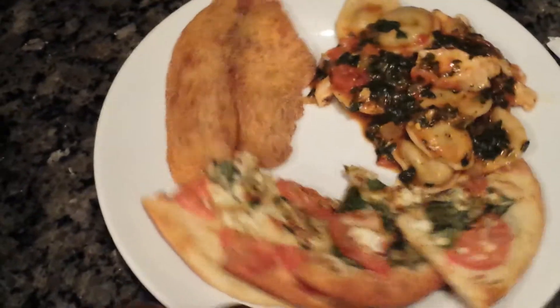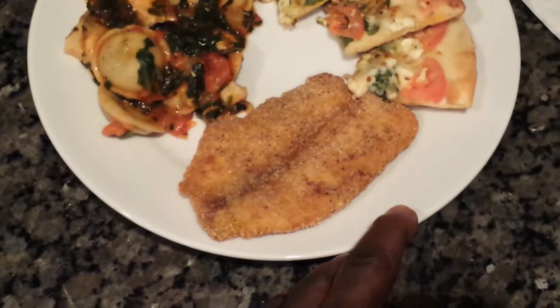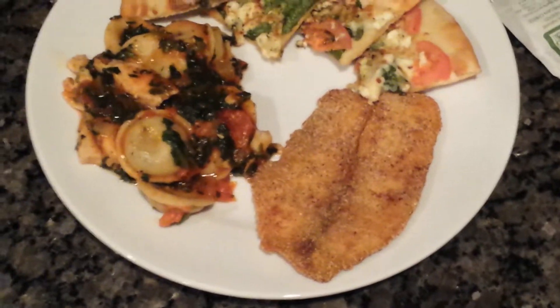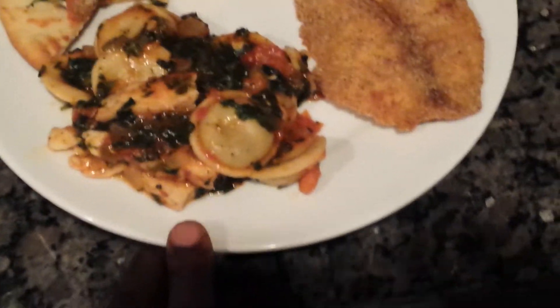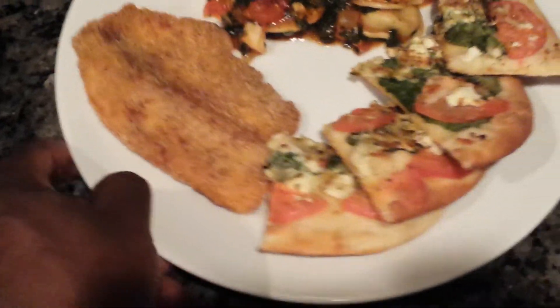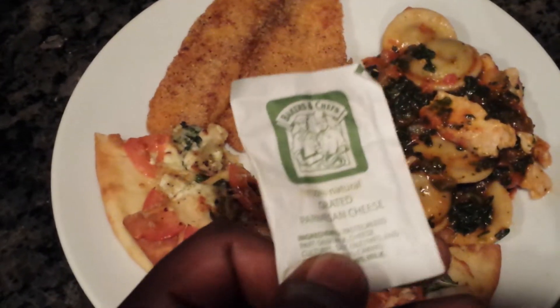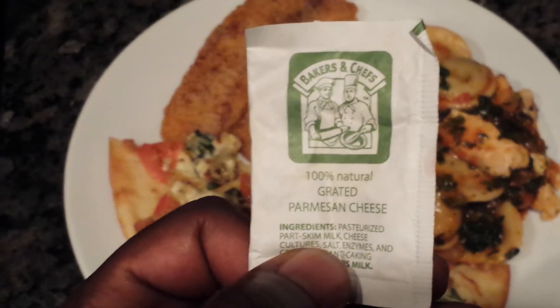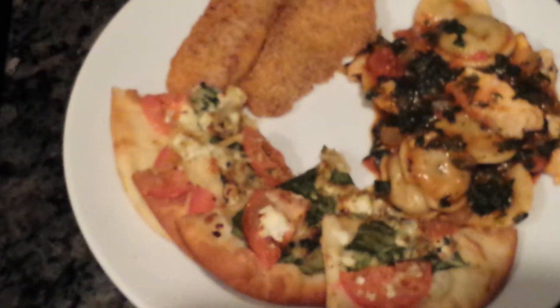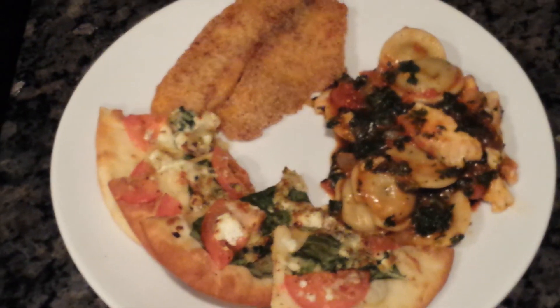Now we plate it up — margarita bread, pan-fried tilapia, and some spinach ravioli with chicken from Healthy Choice. Everything feeds about three adults. You always gotta recycle your condiments from your local restaurant, so we got some parmesan cheese — I didn't have any fresh, I just ran out. Enjoy — peace, God bless you.